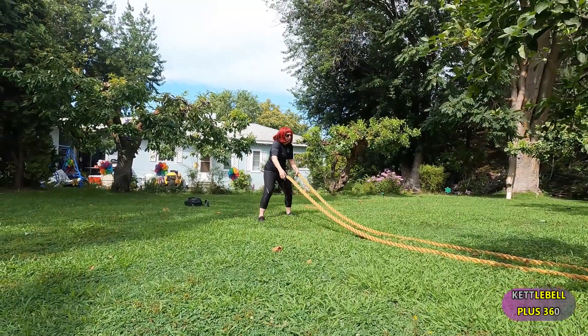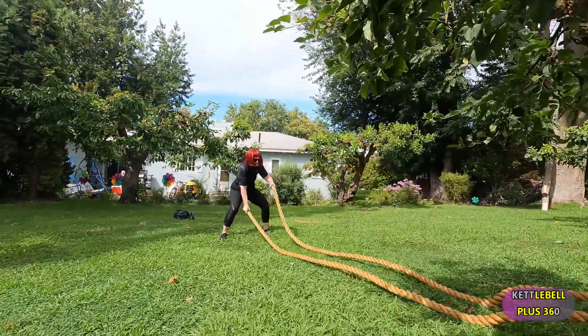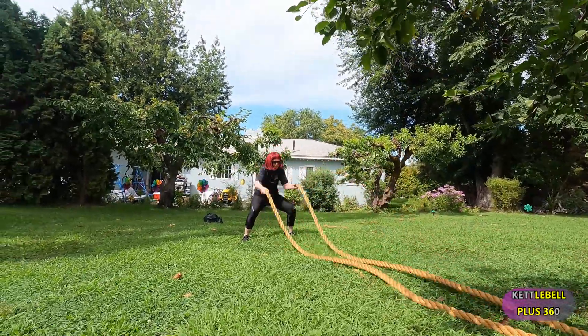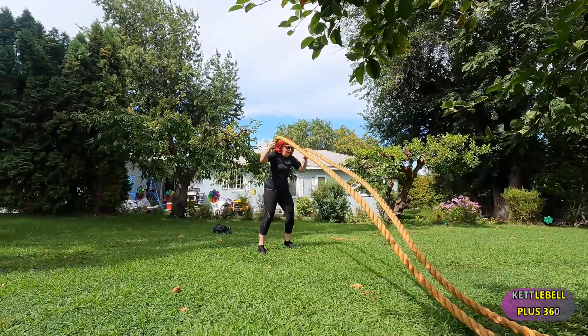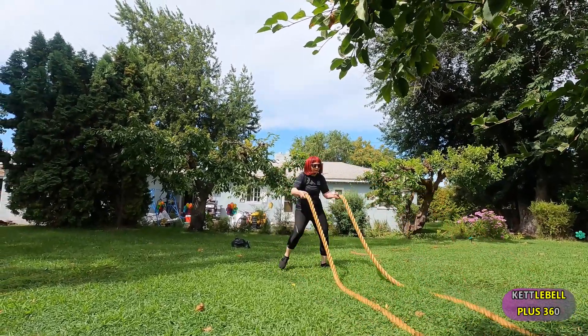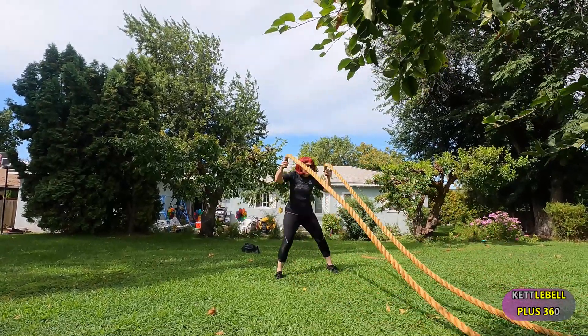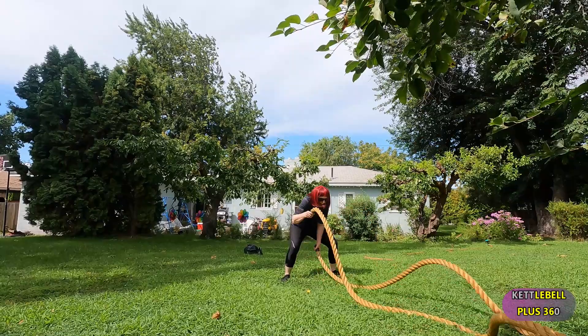Now I have those feet anchored and my shoulders are locked solid in the sockets. I'm using my lats and my abs and I'm getting a total body workout plus cardio. It's a fun way to burn calories and get the benefits of it all day long.